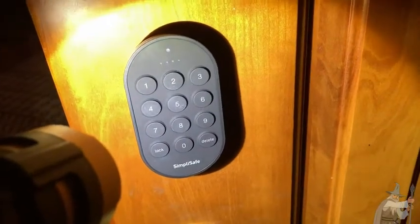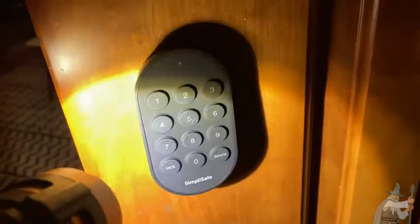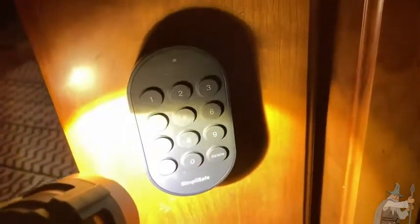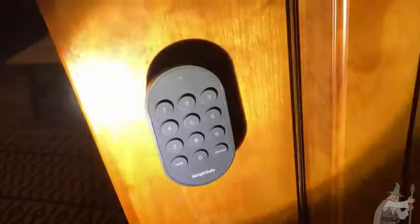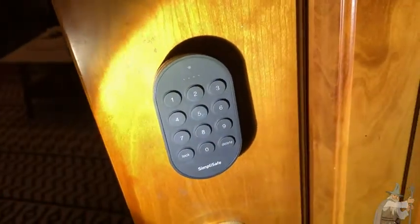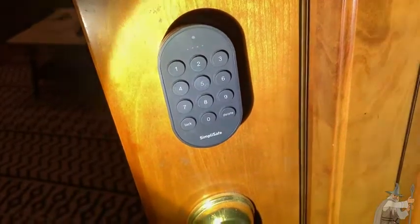This is SimpliSafe. All you need is a screwdriver — no drilling — and you can install this with your current setup. It basically locks the door for you. You enter four digits and it lights up and unlocks the door automatically. You can also lock it no matter where you are using your phone, which is really nice.